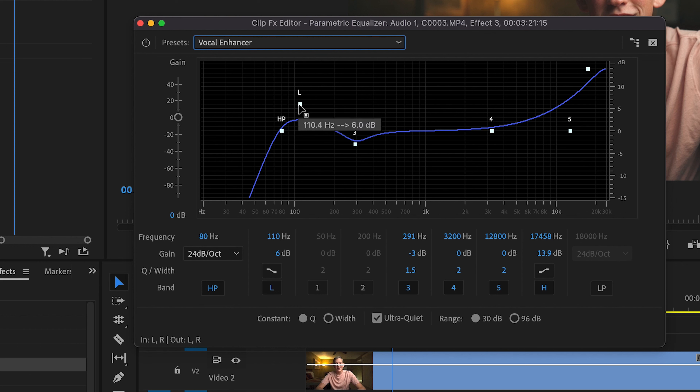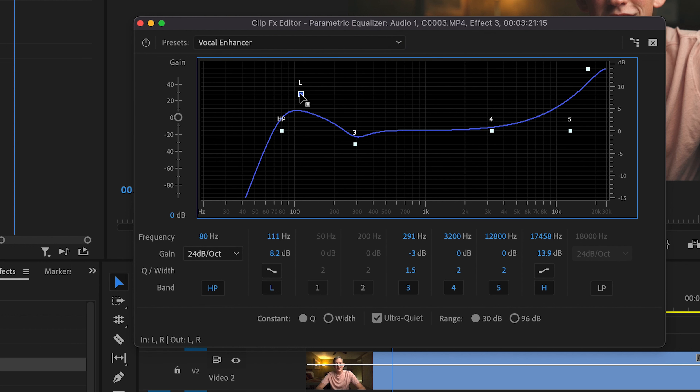I usually do a little bit of tweaking from here. I bring the low ends higher and the high end a little bit higher also. Then you'll click on the midtone and pull that down just a smudge. And voila, your video is sounding magnificent.